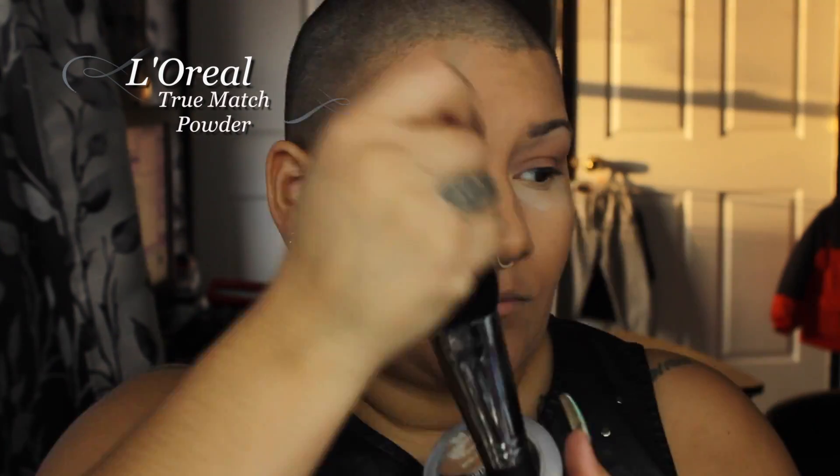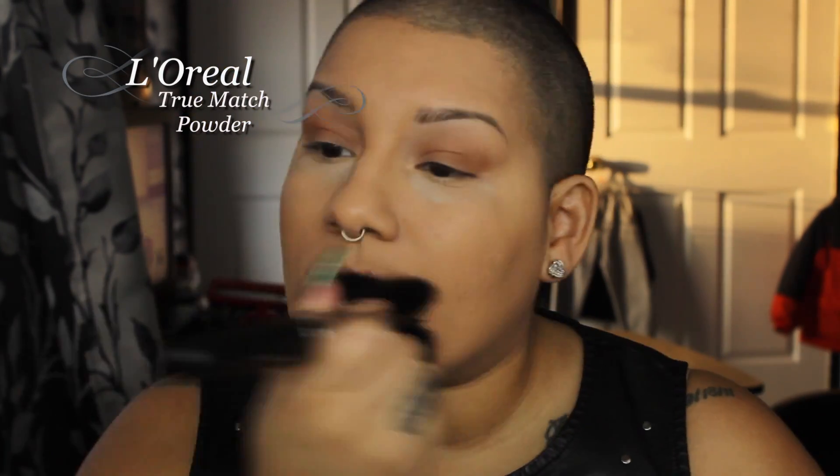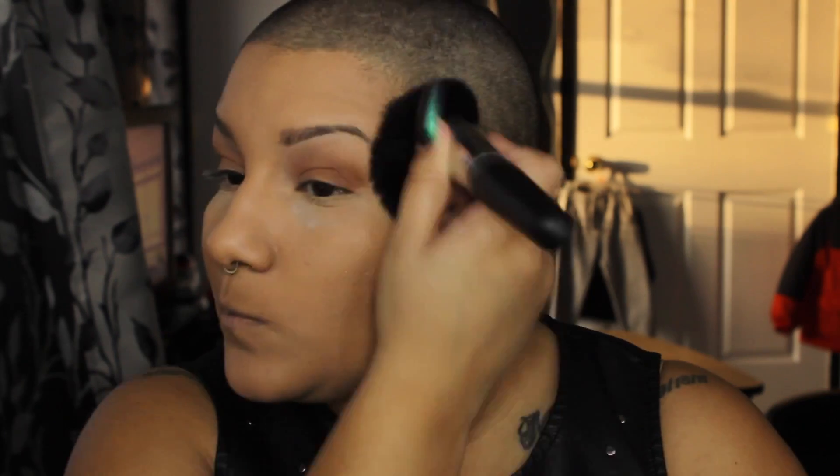I didn't show this on camera but I used my RCMA No Color powder to set my under-eye concealer, and then I went in with the L'Oreal True Match powder in N4 just to set my whole face. I do get oily so I just did a light coating of that powder all over my face.